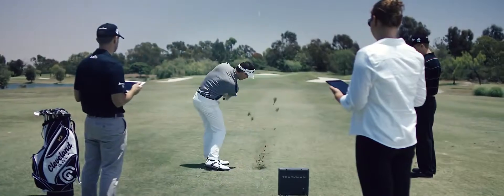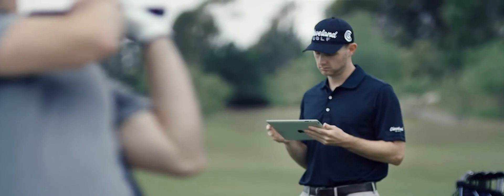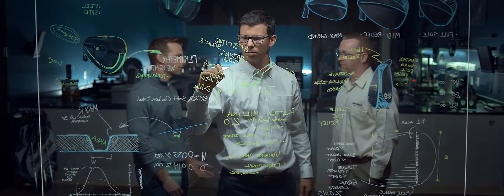We then looked at what factors lead everyday players to succeed or fail in the scoring zone. After hundreds of hours of interviews and field testing, we identified a common theme: a need for all golfers regardless of ability level.